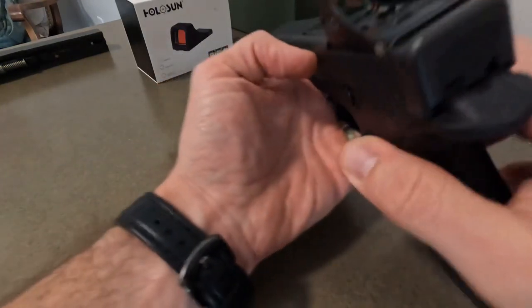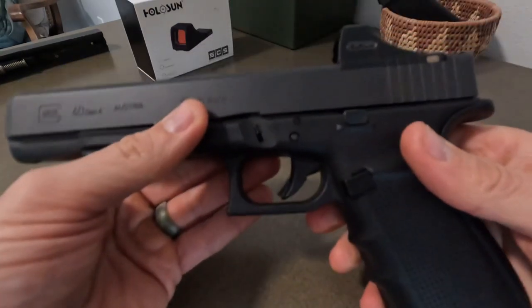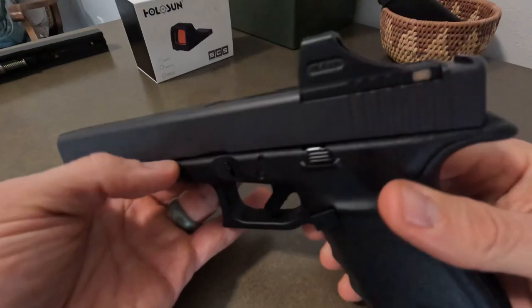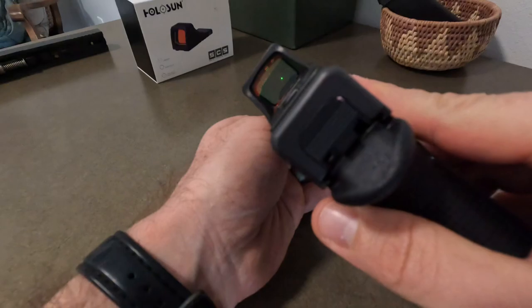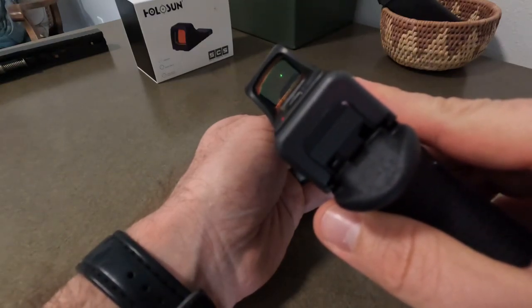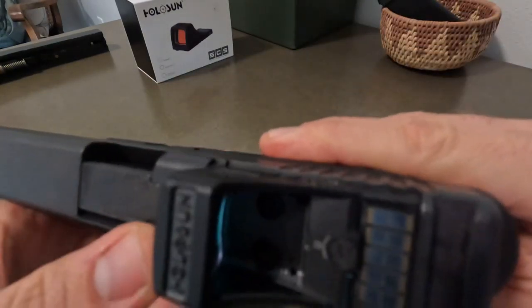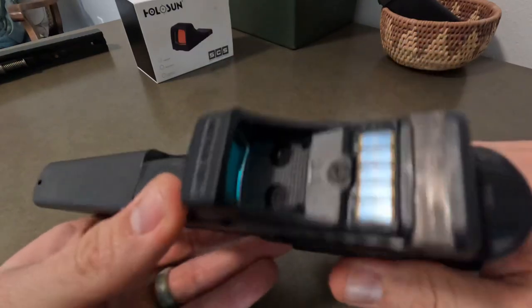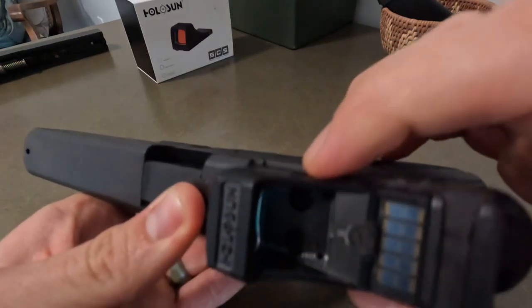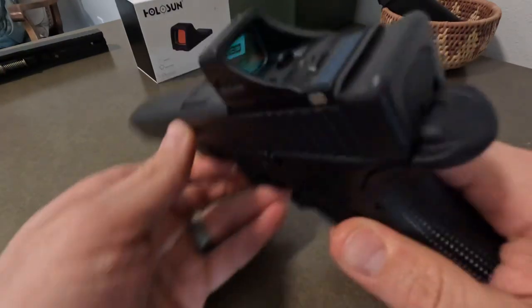I actually removed the factory sights altogether because they're kind of in the way, and I like this look too — I prefer nothing in that window that distracts me from the dot. It's super easy to find with how low it sits. There's just a little bit of space visible here that you normally wouldn't see if the SCS was on a 19 MOS or a 17 MOS — you wouldn't see that little lip right there, but whatever.